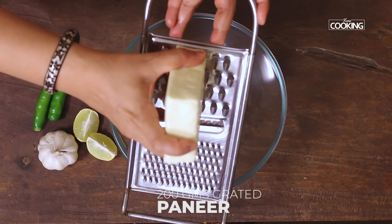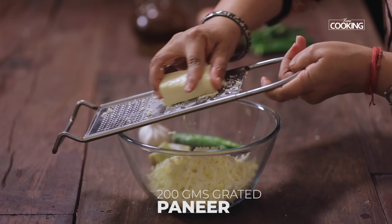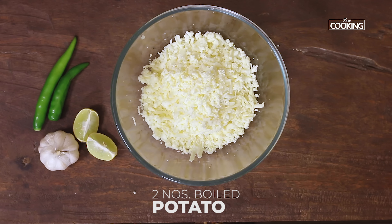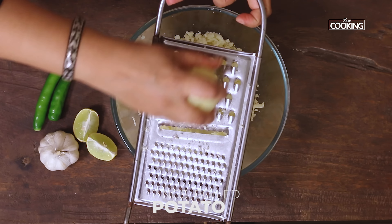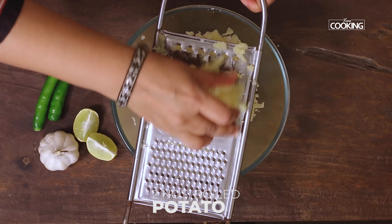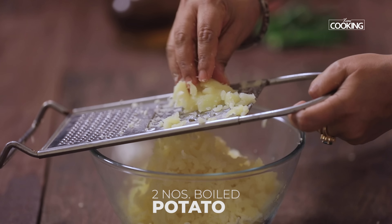For the paneer tikkis, first I'm going to grate 200 grams of paneer. After grating the paneer, I'm going to grate two boiled and cooled potatoes — these are medium sized potatoes. They haven't cooled down completely, but if you don't want to burn your hands, you can wait till they're completely cooled down before grating.